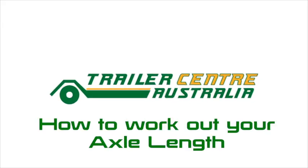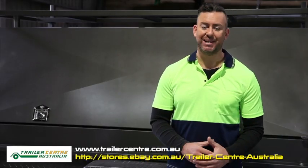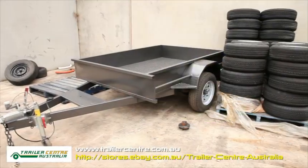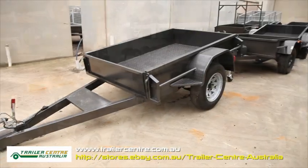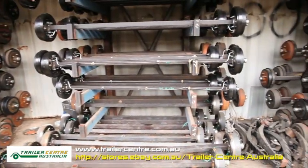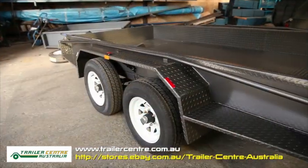How to work out your axle length. You need to have your rim and tires before you can select your axle length. Since there are many different rim widths and offsets in the market, if you select your axle length before selecting your rim and tires, there are high chances that you have chosen the wrong axle.